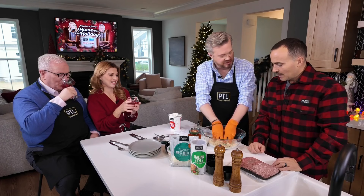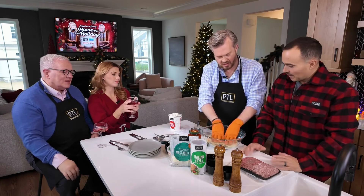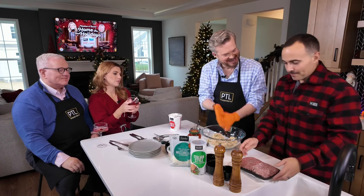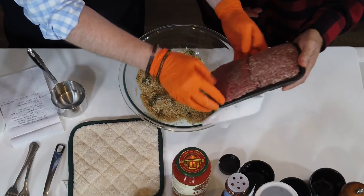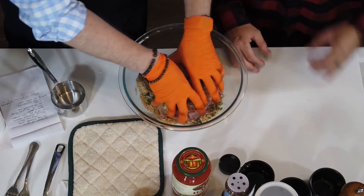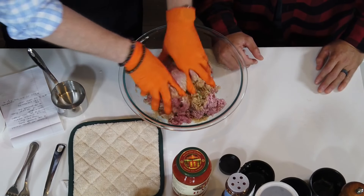This is a recipe you actually sort of developed on your own, right? Yeah, I did because I got tired of not eating meatballs that I like, so I thought I'd change it up a bit. And then we're gonna add the meat in. This is veal, pork, and beef. Throw that in. We're gonna go tri-calorie.